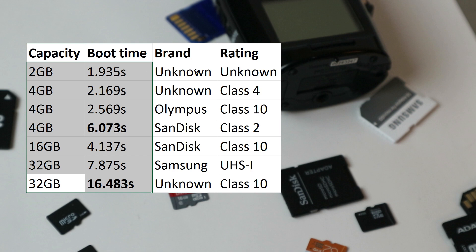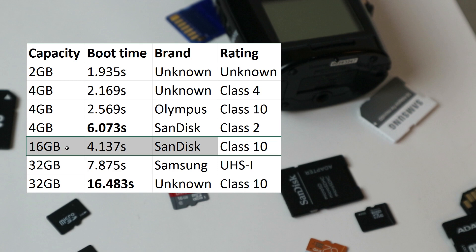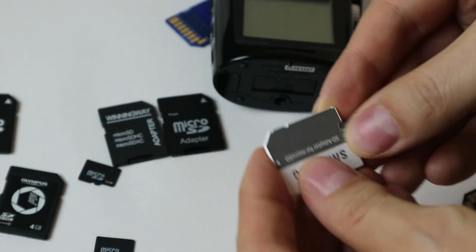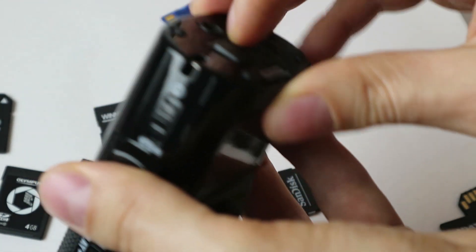Please let me know about your recorder's boot times and whether you made any changes to which card you use based on this video — I'd be really glad to read about it in the comments. My decision is pretty firm: I will not be using the 32 gigabyte card anymore because it was noticeably slow. I'll be using the 16 gigabyte card. My last trip's recording was actually below 8 gigabytes, so 16 is plenty — but I don't want to wait 8 seconds. 4 seconds is fine. So this is the card I'll be using in my Zoom H2N from now on, not the Samsung UHS-1, even though its rating is better.